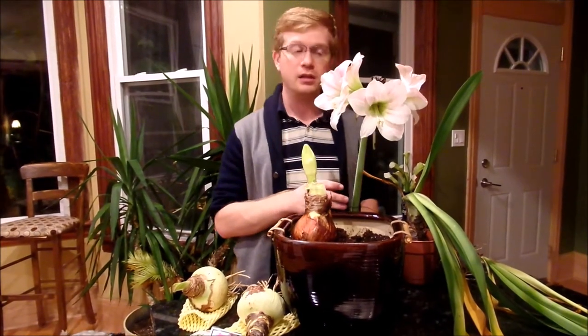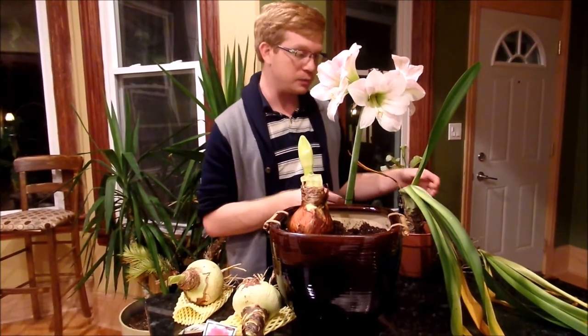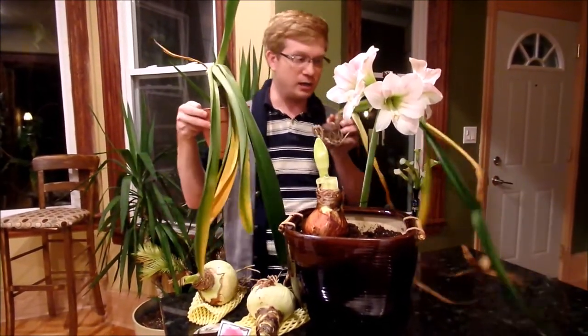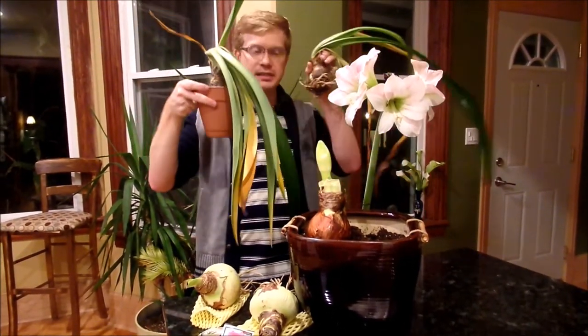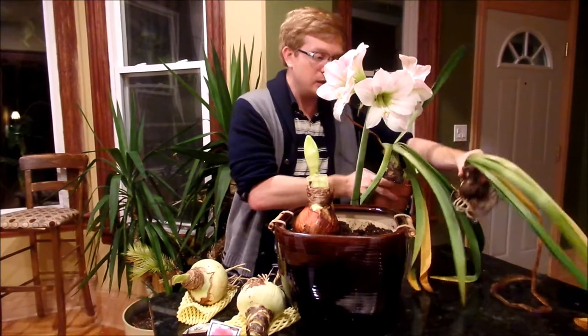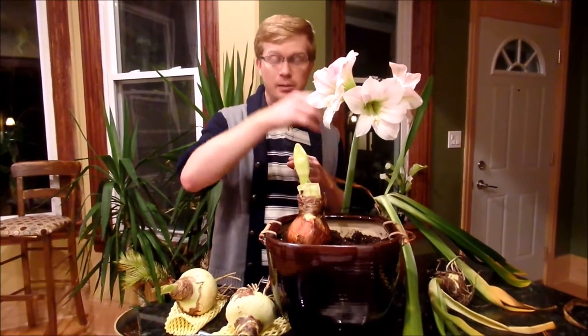After they've been outside for a while, you want to start to introduce them back into dormancy. These bulbs originate from South Africa and they're used to having about three to four months of a period of really cool darkness where there's little to no water at all. I stopped watering these around October 1st and you can see the foliage is starting to go limp and die away. I have these in my basement where it's just cool above freezing — a good place to store them for about three months. Around mid-January I would start to ease them out of dormancy. If you wanted your bulb blooming for the holiday season, start dormancy around mid-August and pull them out at the beginning of December, as it takes a couple of weeks before they bloom.